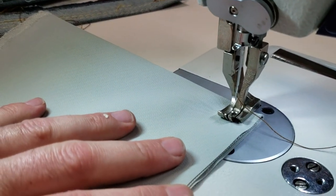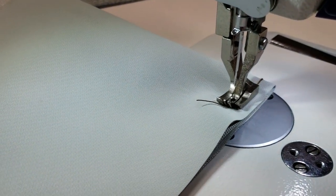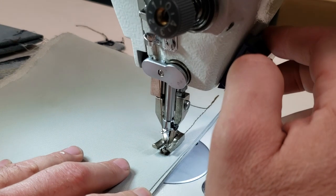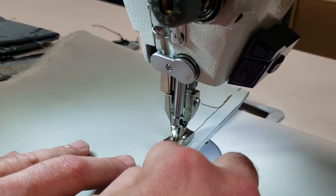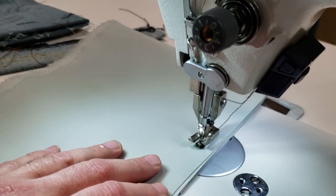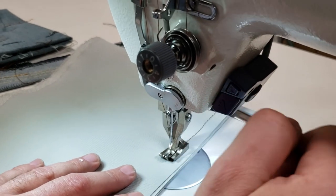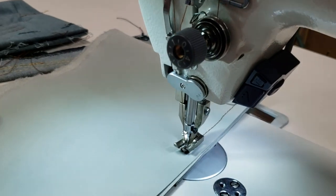One of the good features on this machine is that if you want to go faster you can, but let's say you have it set at a very fast speed and you want to finish the edge. You don't want to use the pedal because you don't know how fast you'll go — you just want one stitch at a time: one up, one down. That way you're just finishing your stitching perfectly.